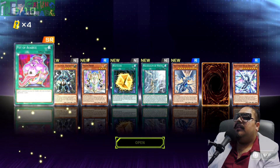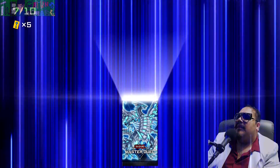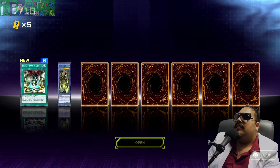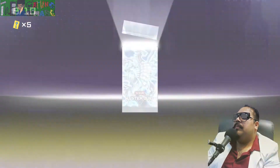All right. Okay, boy, damn bro. That's crazy — they've got three Maidens now.